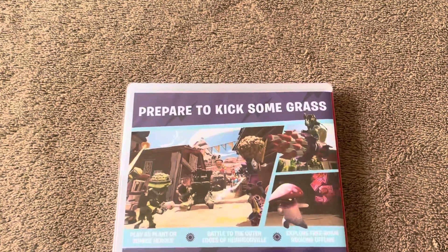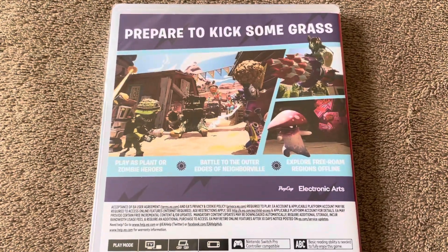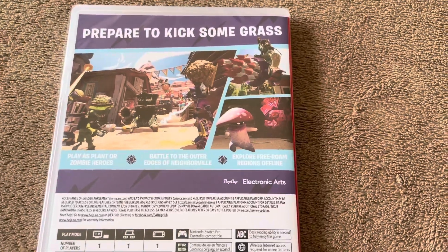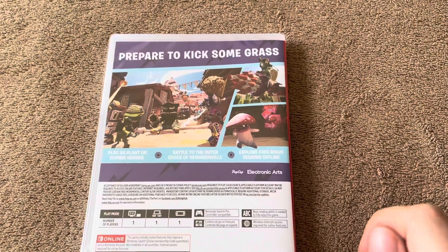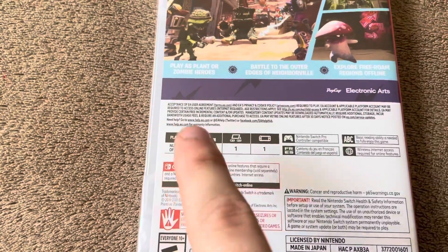On the back it says 'Prepare to kick some grass.' Play as plant or zombie heroes, battle to the outer edges of Neighborville and explore free-roam regions offline. I'm actually pretty excited about the offline play because the PS4 and Xbox One versions are online only, so having offline support is really cool.